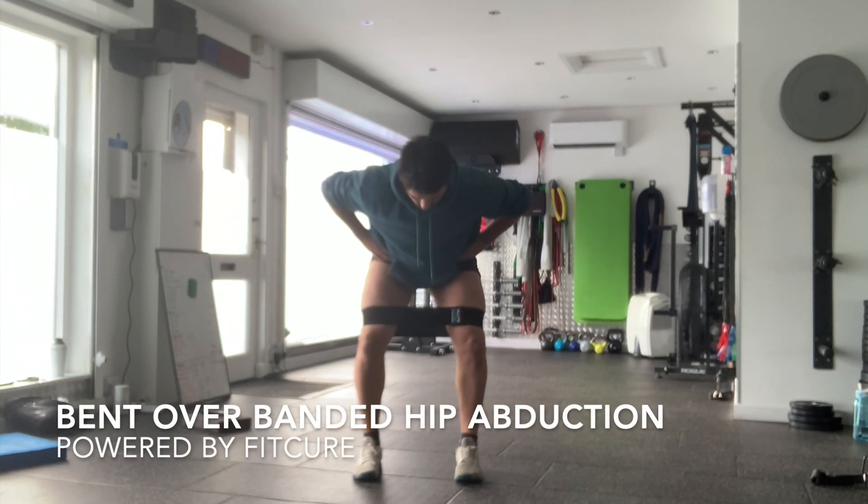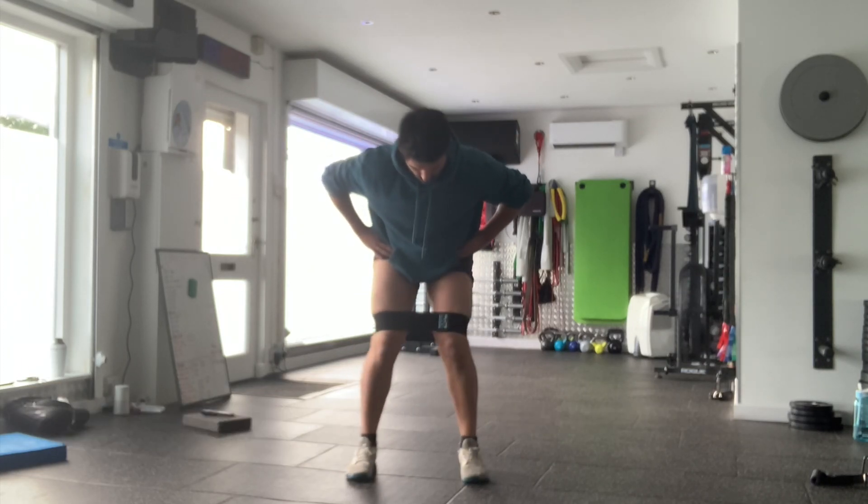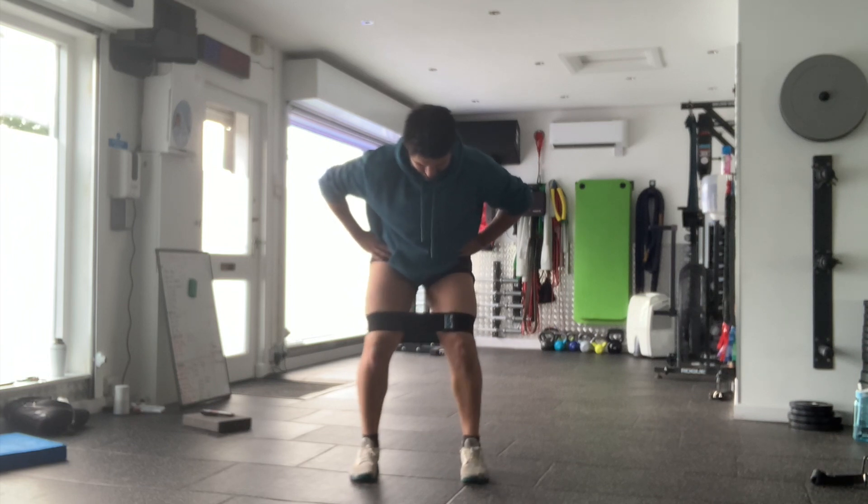Bent over banded hip abduction. With the band just above the knees, feet slightly wider than hip width, toes pointing forward, you're going to bend over so your body's at 45 degrees.